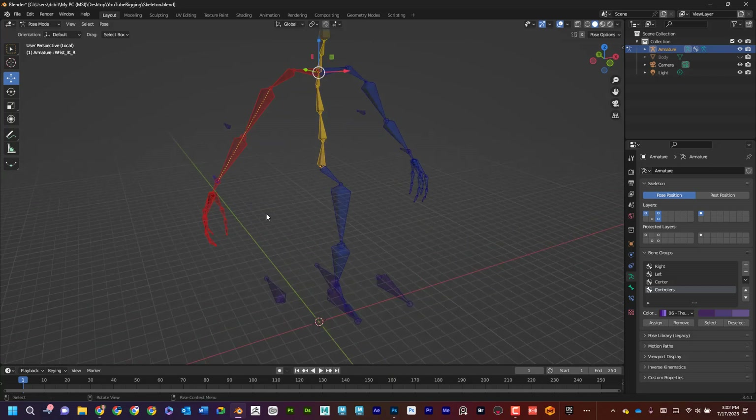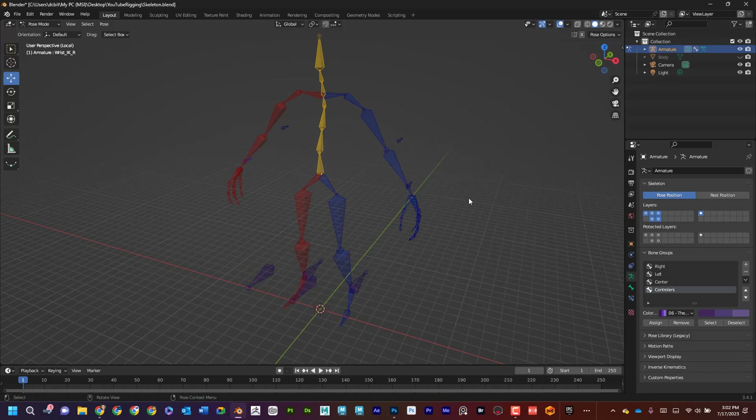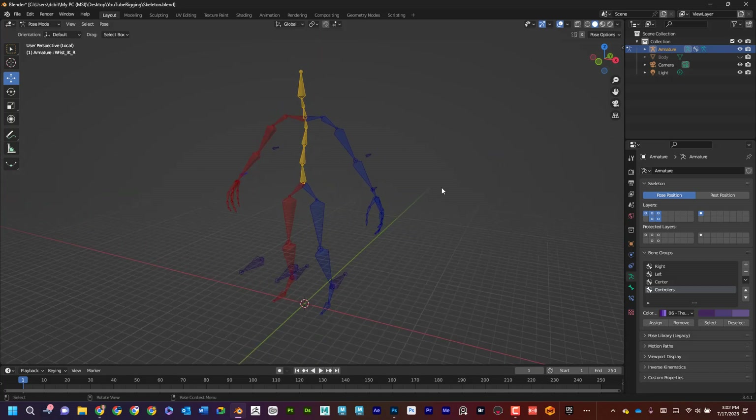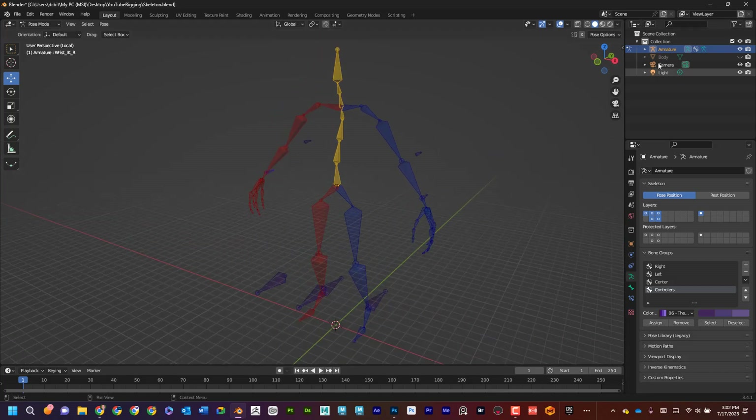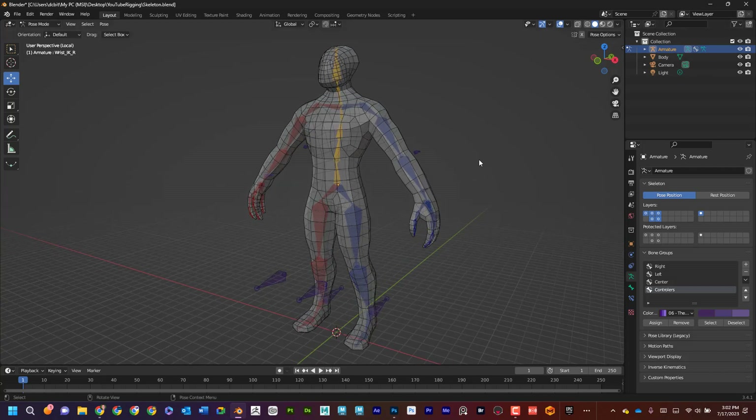In the creating skeletons workflow for Blender, that layer will also show those controllers. Now you can see I have control on all of that. Hopefully that was helpful — setting up IK controllers for both the legs and arms of your character. If you found this helpful make sure to like and subscribe, and let me know in the comments if you have any questions. See you next time — have a good day!